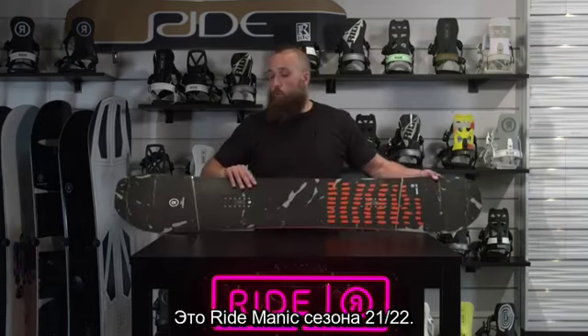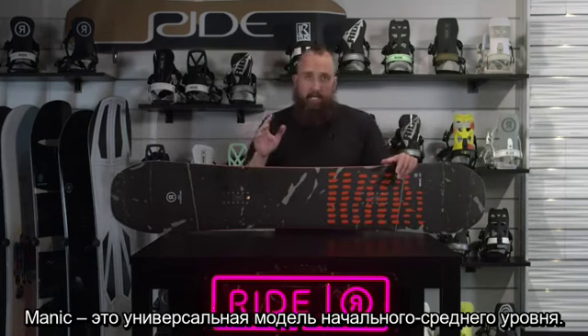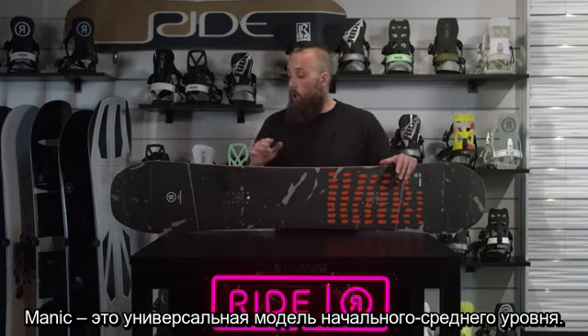This is the 21-22 Ride Manic. The Manic is a kind of entry level, intermediate level, all-mountain snowboard.